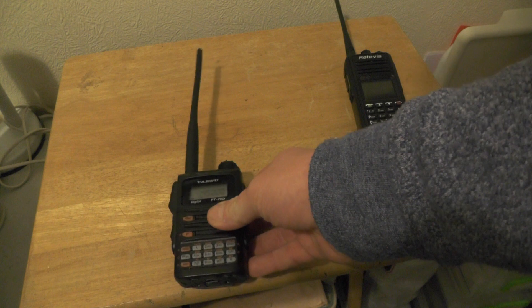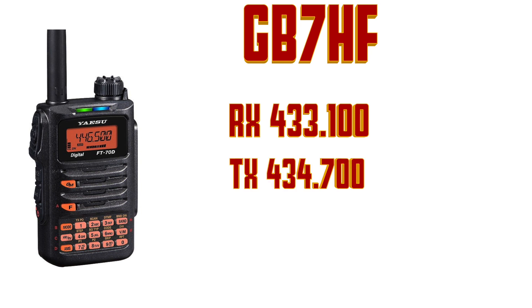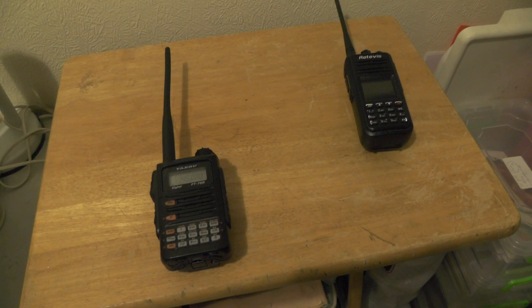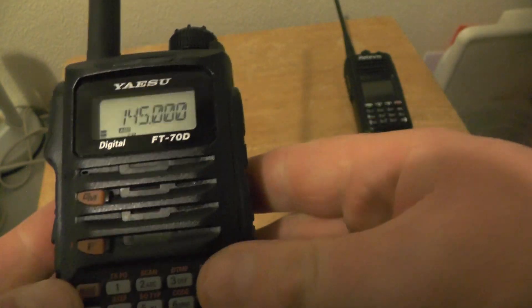So how about setting up for a fusion repeater? The one we're going for is on the 70 centimeter band. The repeater we're going after is GB7HF: RX is 433.100, TX is 434.700, with a +1.6 offset and an 82.5 kHz tone. So how do we go about entering all that information into the radio?